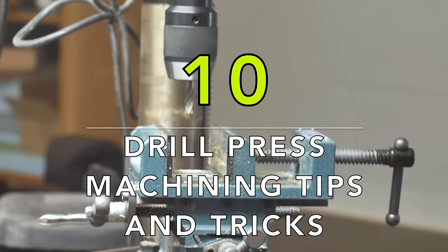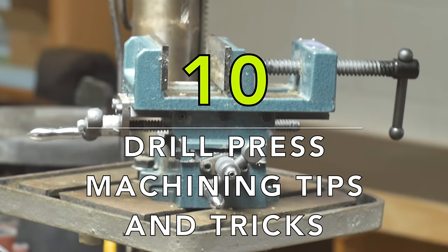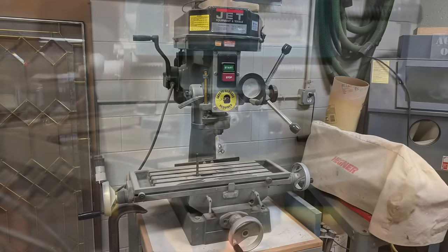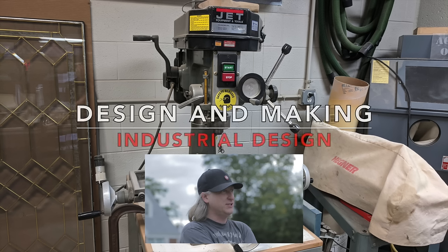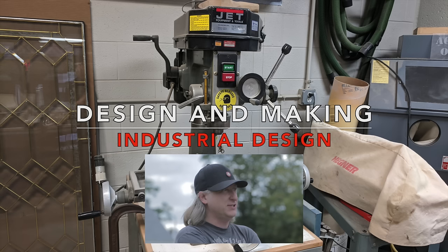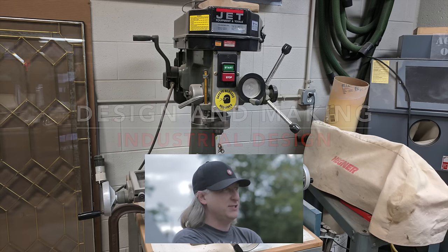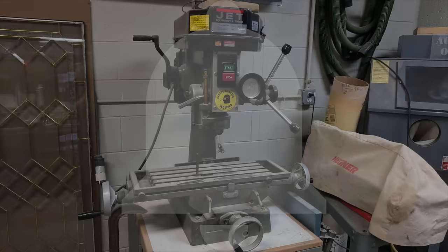My name is Eric Strebel. I'm an industrial designer. Welcome to my channel about product design and making. I hope that you like, enjoy, and become a subscriber. Make sure that you hit that little bell next to the subscribe button too, in case you haven't already done so. That way you'll be notified every time I have a new video.